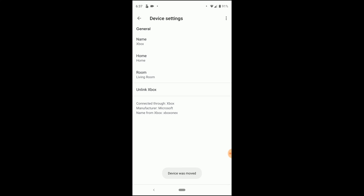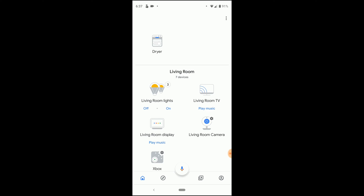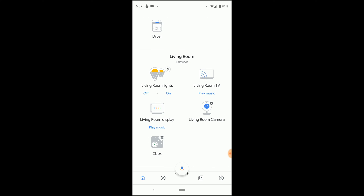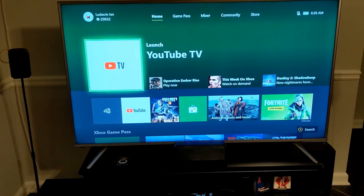The name is Xbox, it's in the living room. Now I should see it in my living room group — there it is, sweet! Let's go downstairs and give this a try. I'm pretty certain once they fully release this, instead of saying 'beta Xbox' it'll just say 'Xbox' as an already simple device.